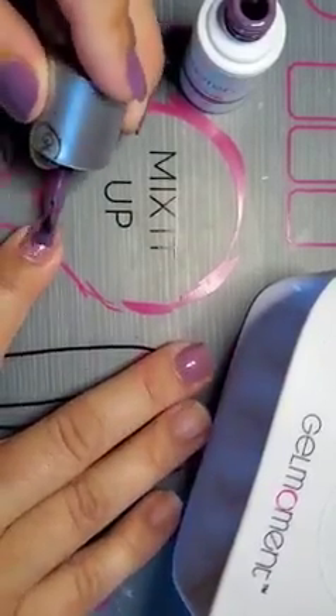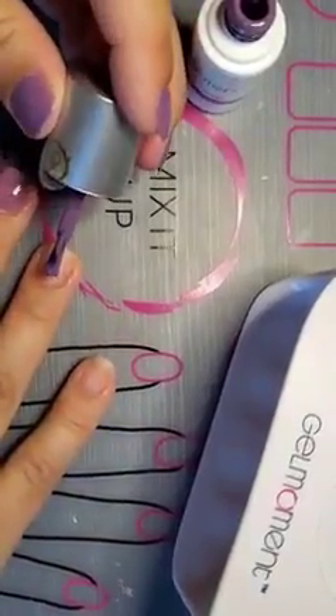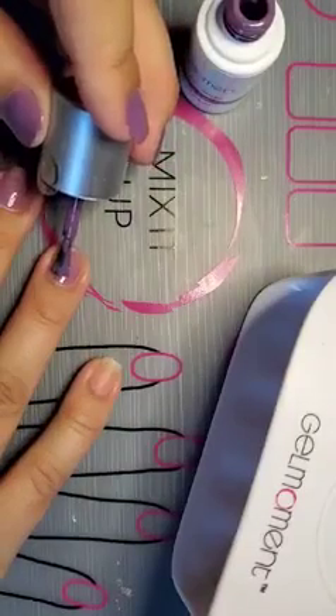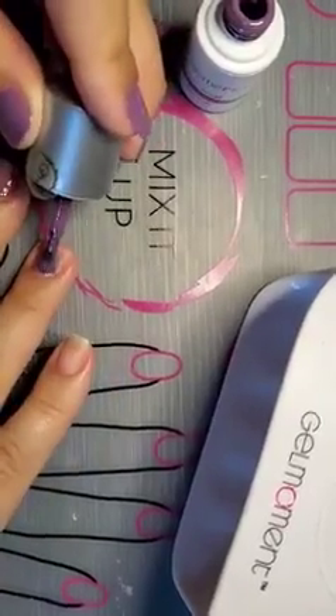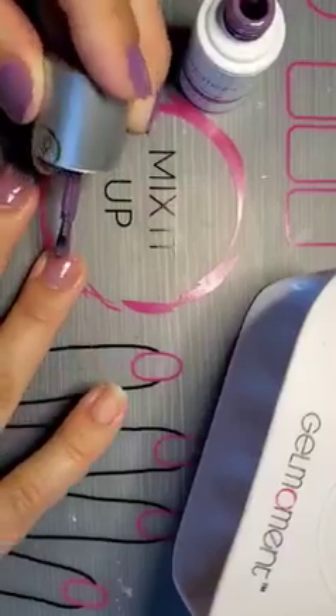If you happen to get this polish on your skin, what you're going to do is clean it up with a tissue or a cotton ball — whatever you want. You're going to clean it up before you cure your nail, because if you don't, you will cure polish onto your skin and you don't want that to happen. So make sure any mess is cleaned up.